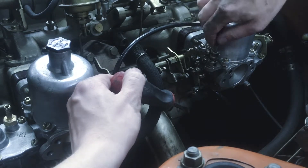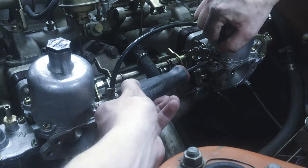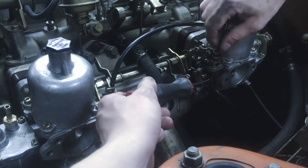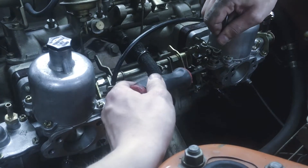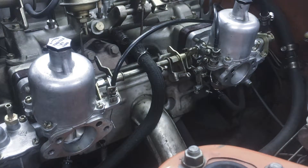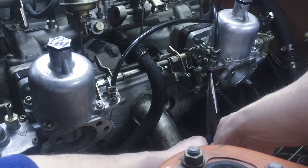Once these are loose enough you can just pull that right out of there. You may need to do this — which is just straightening out the cable.